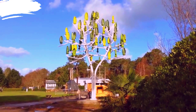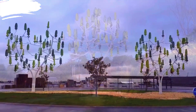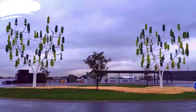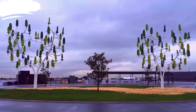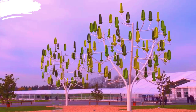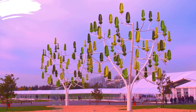By resembling natural trees, these turbines minimize the visual impact on the landscape, making them more acceptable to communities that might oppose traditional wind turbines. By harnessing wind energy, the wind tree contributes to reducing dependence on fossil fuels and lowering carbon emissions. Constructed from environmentally friendly and recyclable materials, further enhancing their sustainability credentials.